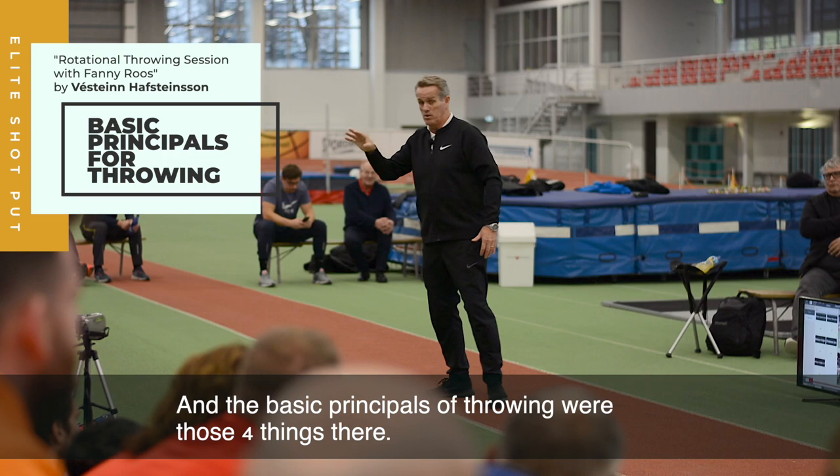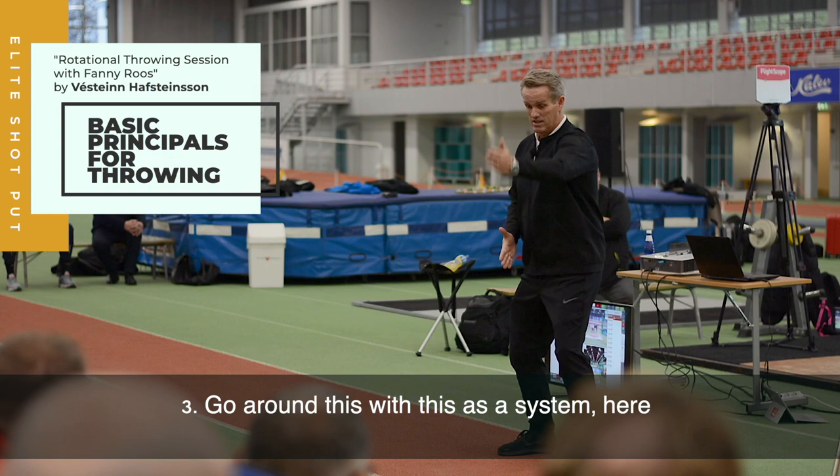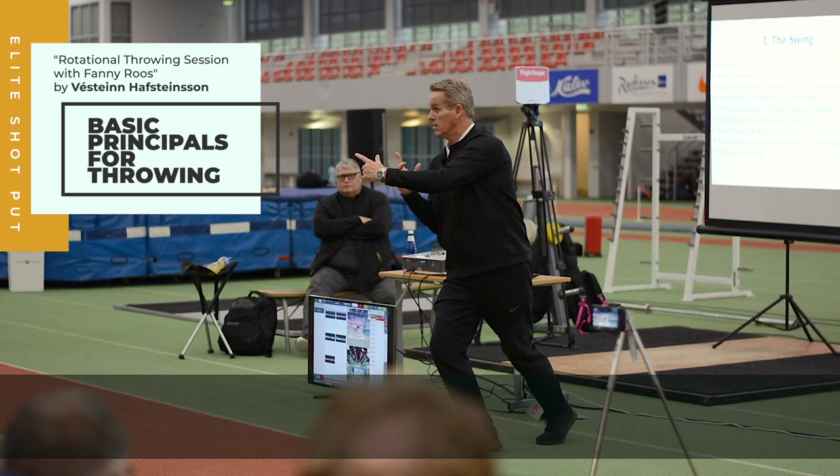The basic principle of throwing were those four things there. The four things were: turn the left foot, take the right leg around, go around this with this as a system here, and then drop the left knee so you get the reaction. That's the four basic things — that simple, that everyone can learn. And I think you should all learn that. You should teach all your athletes those four basic things.